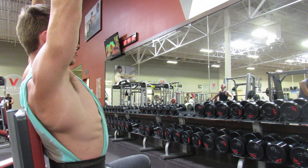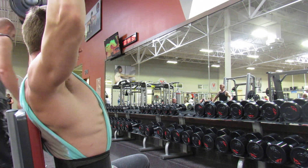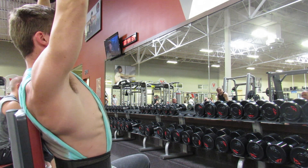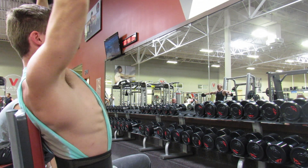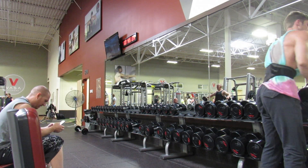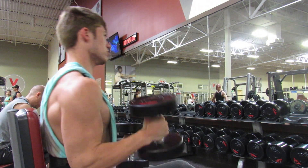To start things off, here is the dumbbell shoulder press — you could do it with a barbell too, more commonly known as military press. This is an awesome compound movement to start off shoulders. The main targeted muscle is the anterior or front delt. I did a drop set here from 65 to 45, which is a good way to bring up the intensity.